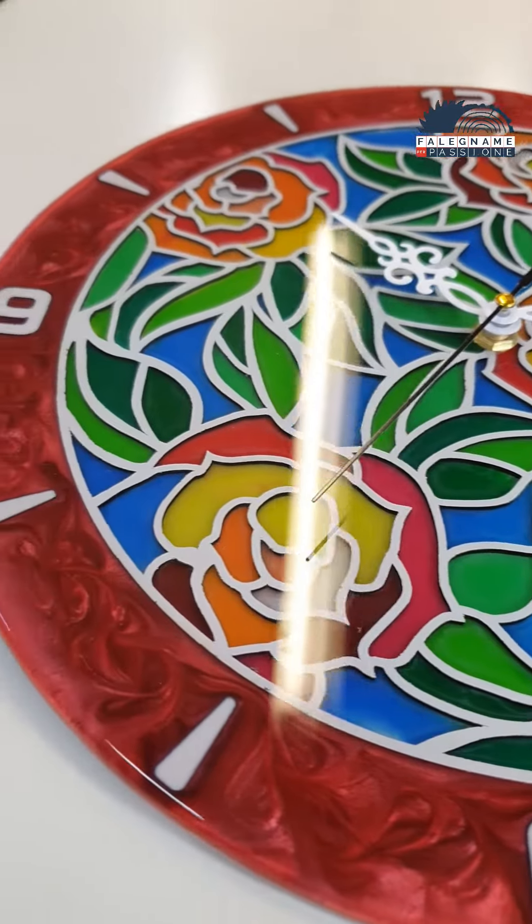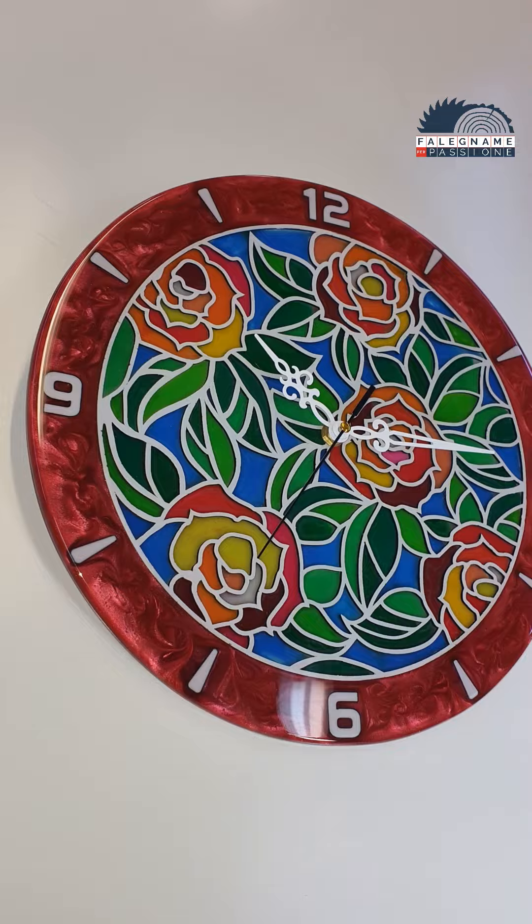What do you think of this clock? Because to me it is amazing. See you in the next video.